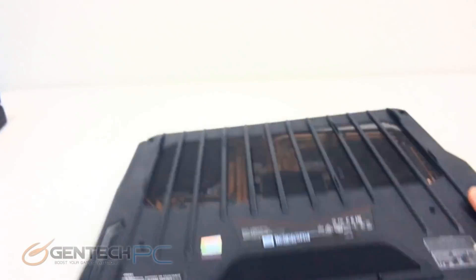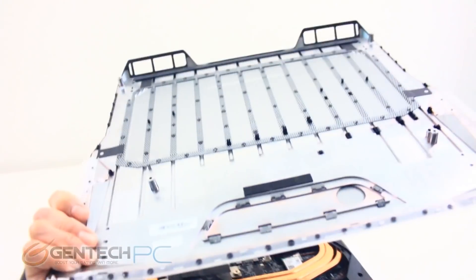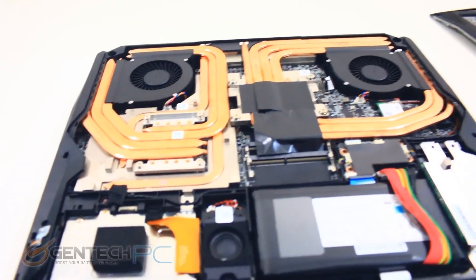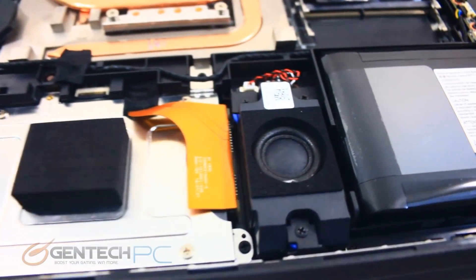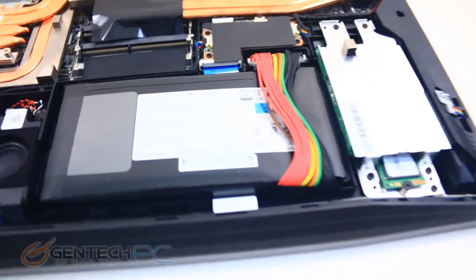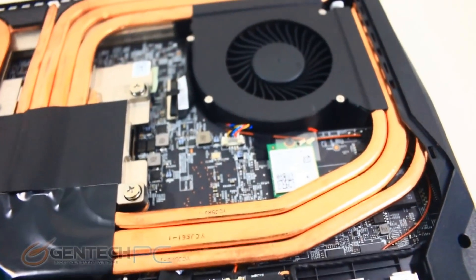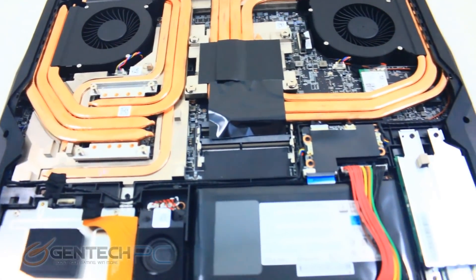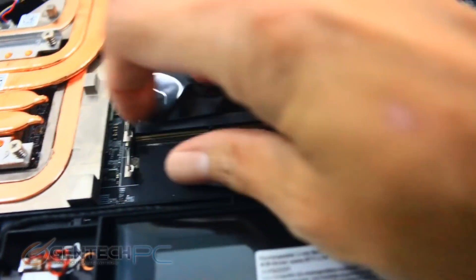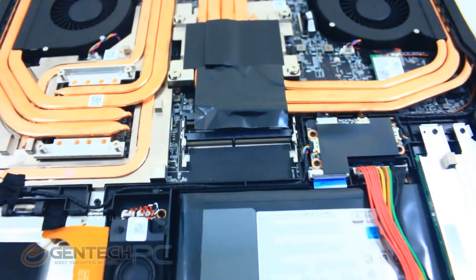Here's the number of screws that were removed — really not too bad — and that lets us take the bottom cover off. Zooming in we can take a look at the internal parts: there's the subwoofer speaker, our internal battery, an M.2 module which is one of our SSDs, and tons of copper and cooling fans. This system has four RAM slots that can hold 32 gigabyte modules. It comes pre-populated with two of them filled for 64 gigabytes of RAM, but you can expand that up to 128 gigabytes.